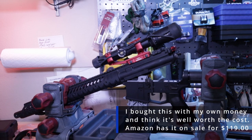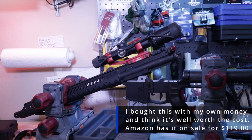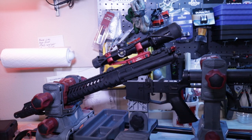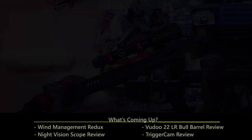This is the Tipton Ultra Gun Vise. I got it on Amazon for around $114 to $119 — I'll put the link in the description. Got it overnight and I'm already using it. When I mount a scope on a rifle, I'm going to put it in this vise and lock it down. It's light enough to take to the range too. I hope you enjoyed this — I tried to keep it short and simple. Until next time, shoot straight.